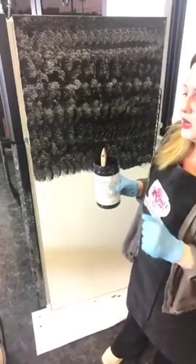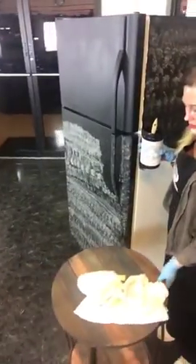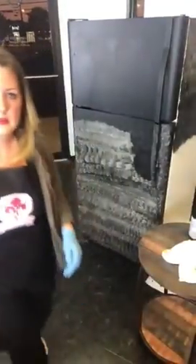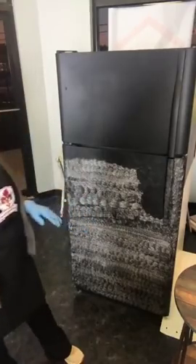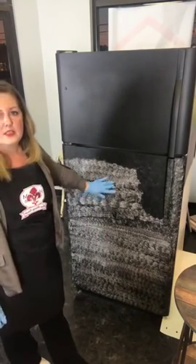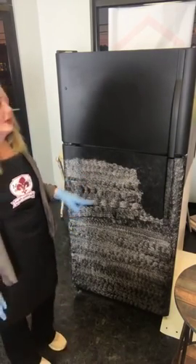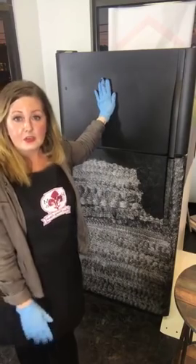We're going to let this start to dry and Amy's going to help me move the camera. We're going to go over to the front where I've got the next section prepped for you guys. So you can see this top section is completely done — this is two coats and fully dry. This is one coat. So this is what that side that we just did looks like after it's dry, and I'm going to show you guys coat two real quick.